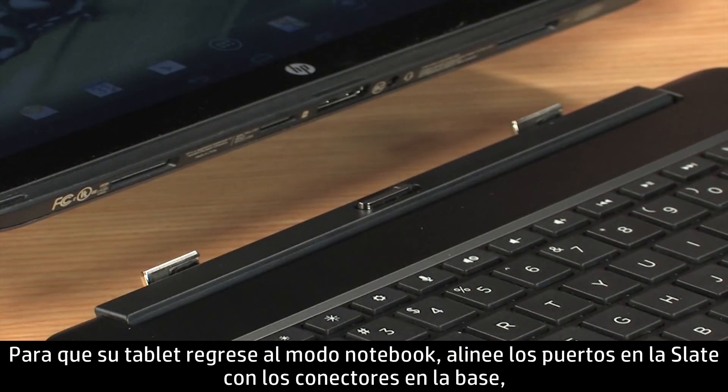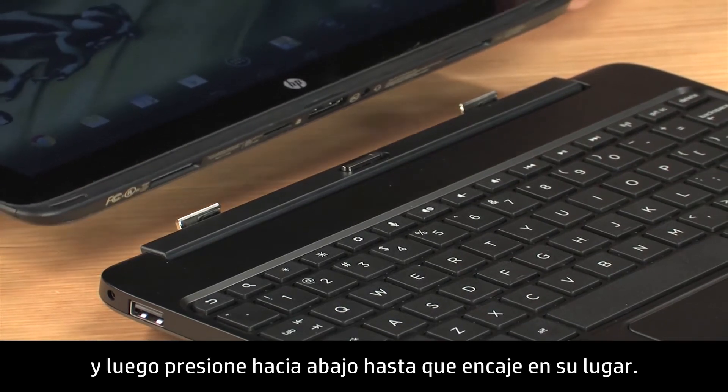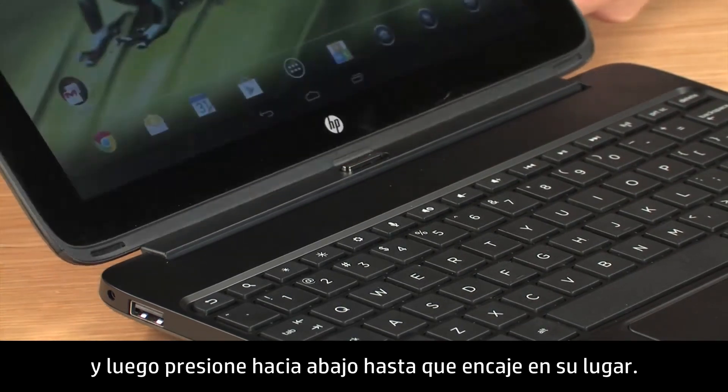To return your tablet to notebook mode, line up the ports on the slate to the connectors on the base, and then press down until it locks into place.